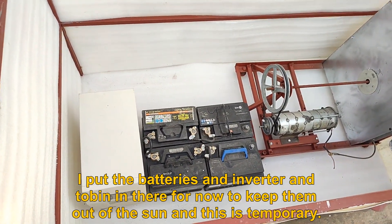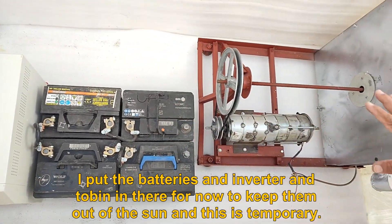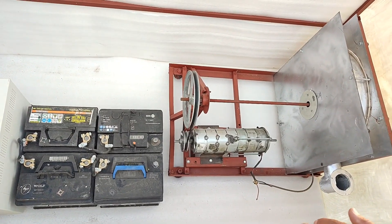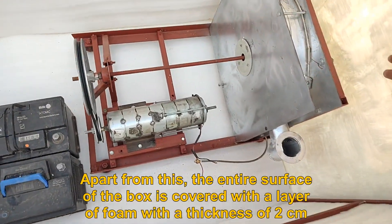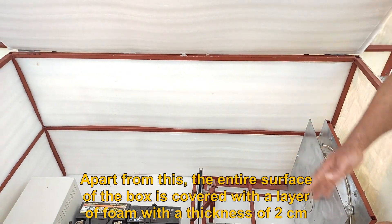Now let's check the inside of the box. I put the batteries and inverter and turbine in there for now to keep them out of the sun, and this is temporary. Apart from this, the entire surface of the box is covered with a layer of foam with a thickness of 2 cm.